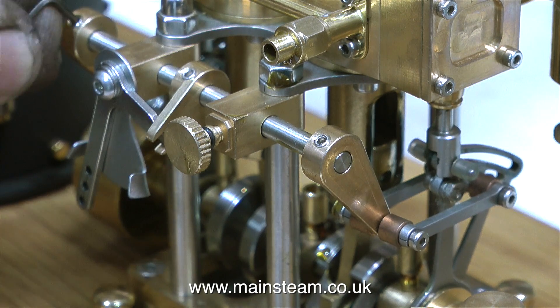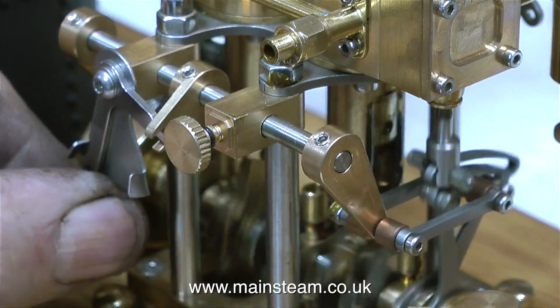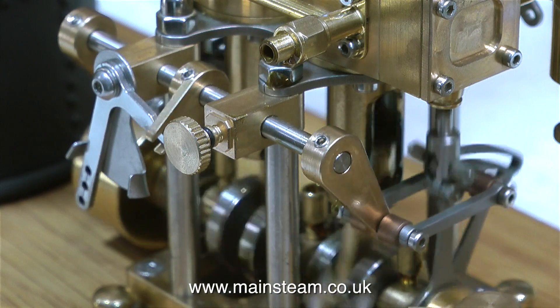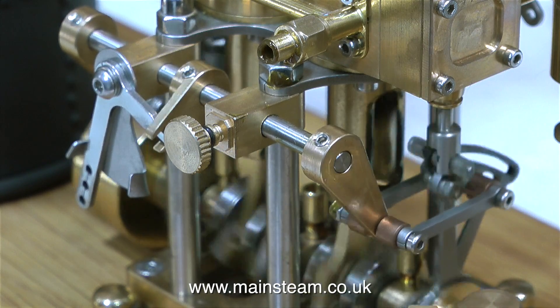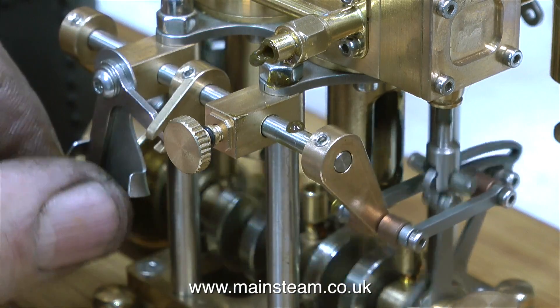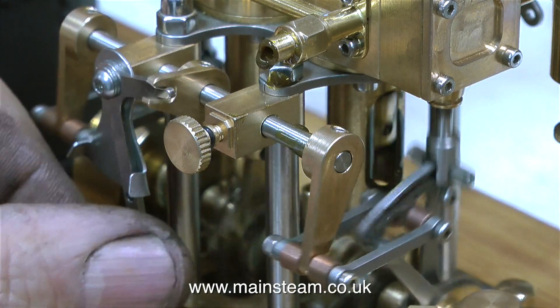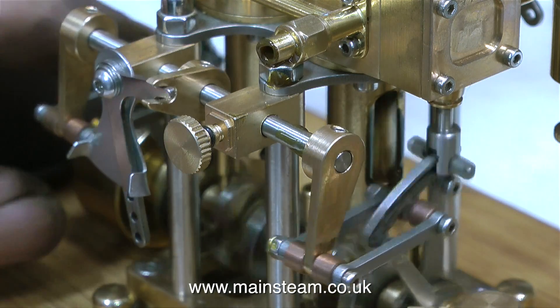In this clip, I'm tightening up the drop arms to stop them wobbling about, and as you can see, that's a bit better. But the clearances through the brass are not terribly good to start with. In my opinion, engines like this are best kept as ornaments. They're quite a nice talking point if they're just on a shelf in a study, because they do look very nice indeed. But there are so many problems with this steam plant.